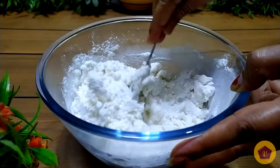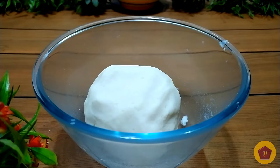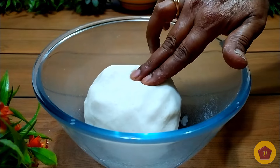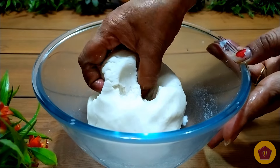Let's add a little water and mix it all together. Make the dough a little soft.